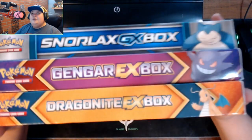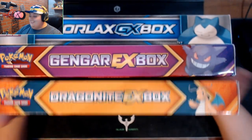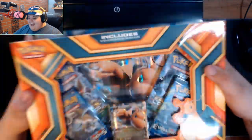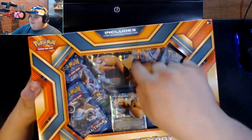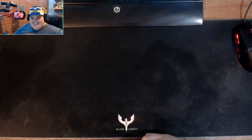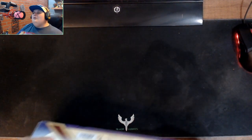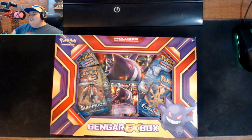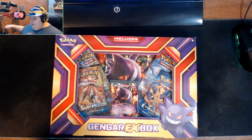Anyway, I thought we'd do a Pokemon unboxing — why the hell not. I actually got some cool frames for the big cards back here. I'm going to start with the Gengar pack first, just because of the messed-up EX card inside, and get the possibly worst one out of the way.